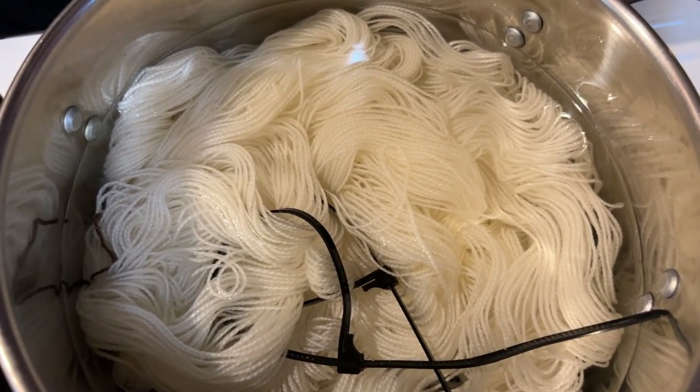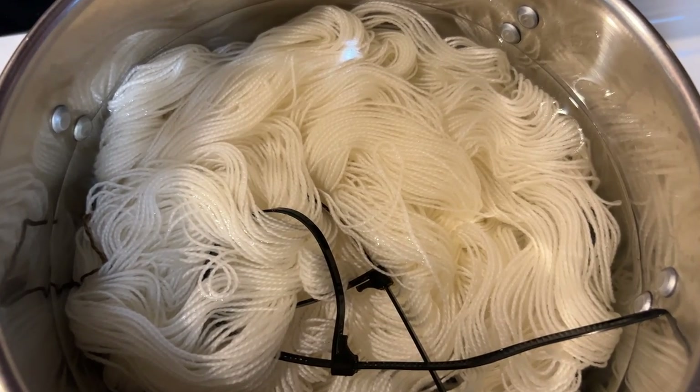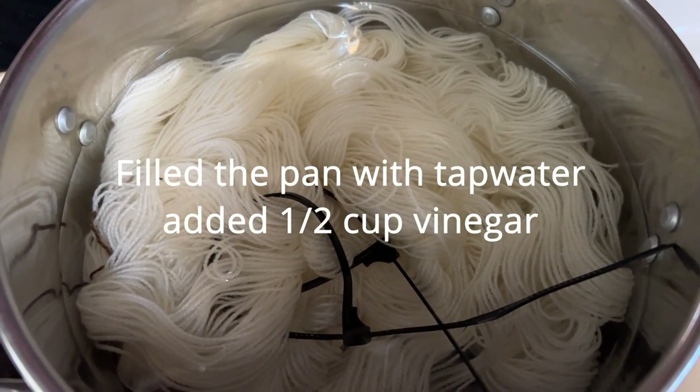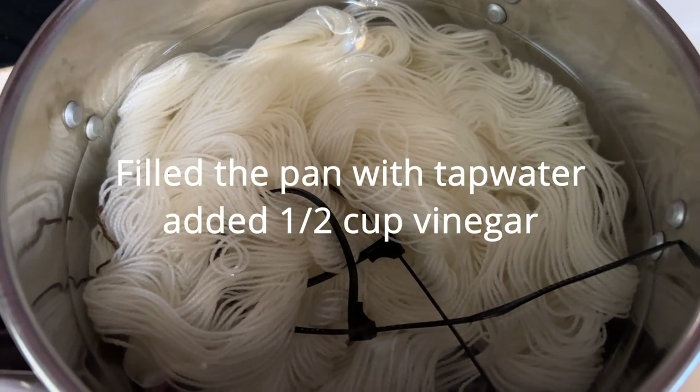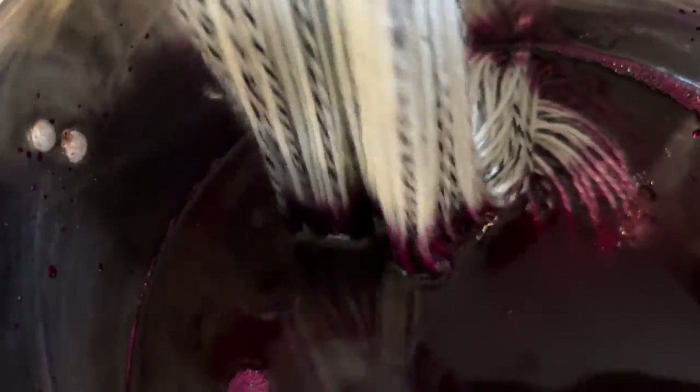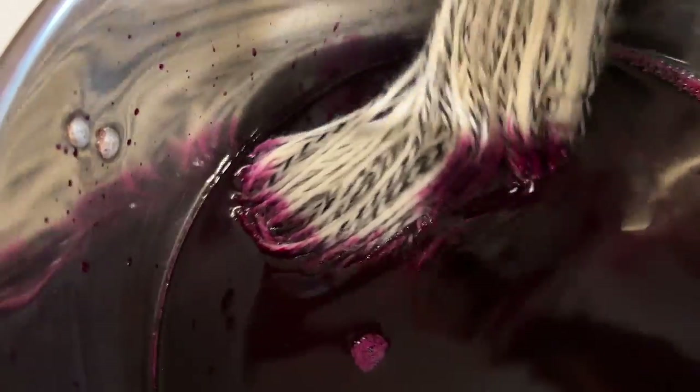I placed the skeins in a pan of water, added vinegar, and let them soak for about an hour. After that, I drained the liquid out of them and added them to the dye bath.